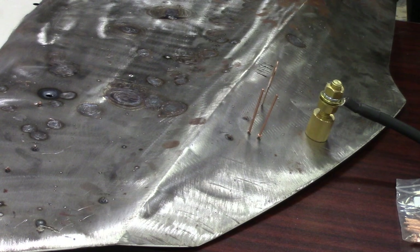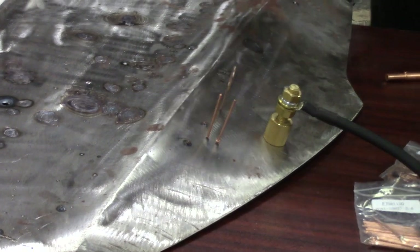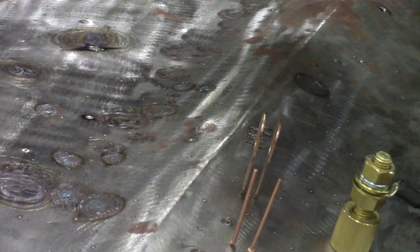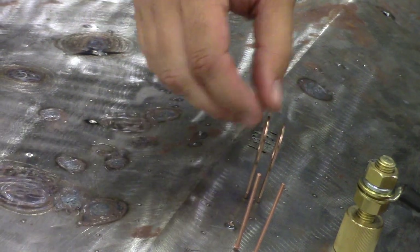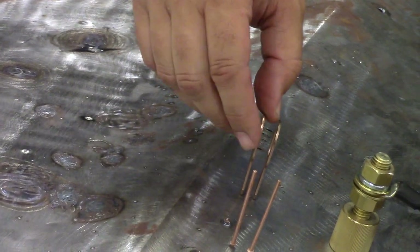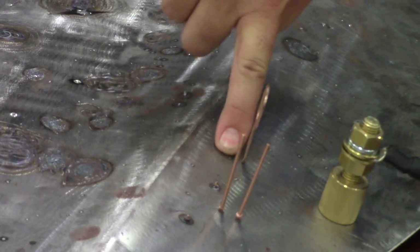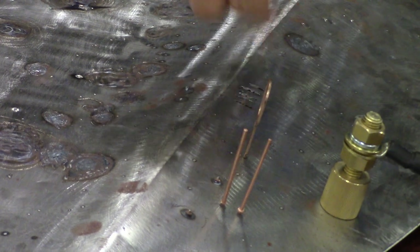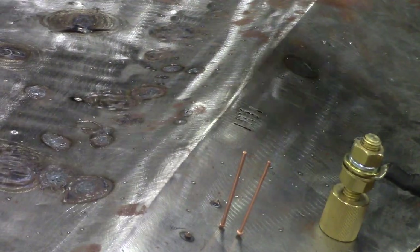I'll go load another one up. The beauty of tabs is I can get them really close to one another, and I can line these up and perform a straight line pull. Another big advantage of tabs is that I can twist these. Now you can see I've left relatively very little mark to dress after the fact. I can take these off and now finish the surface.